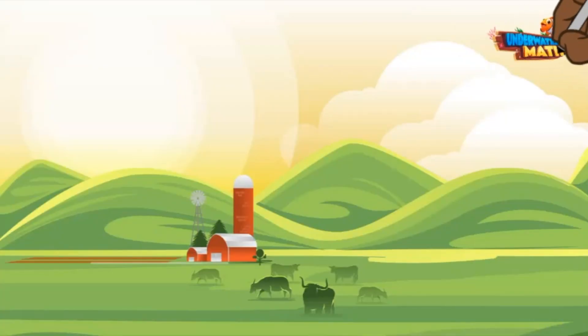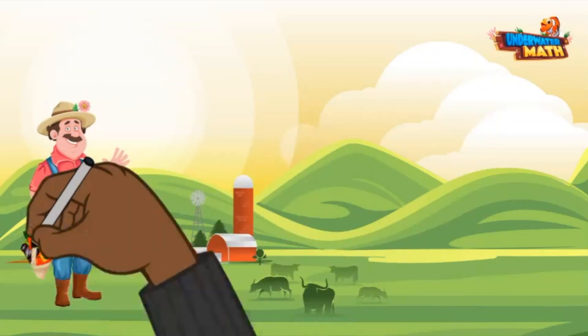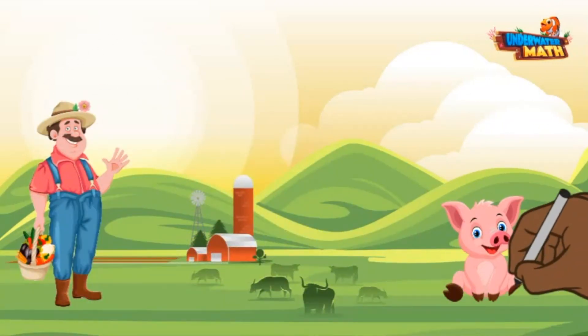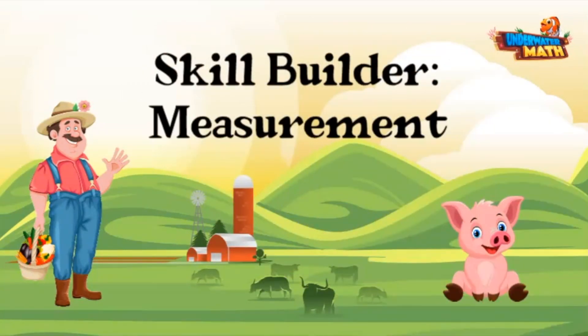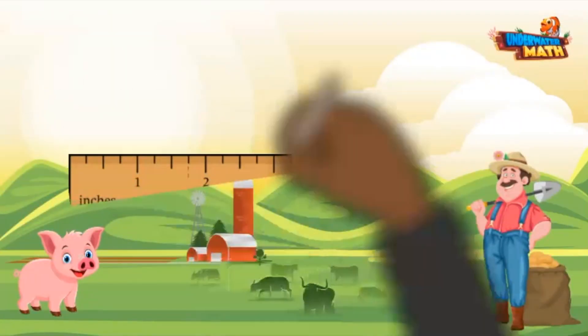Welcome back to Underwater Math. My name is Farmer Willie and this is my pet pig named Petunia. Today we'll be building our measurement skills. Let's get started with length. Here is a ruler.